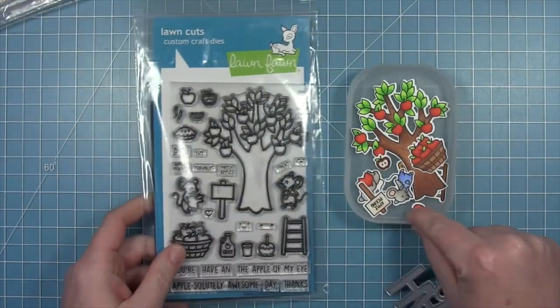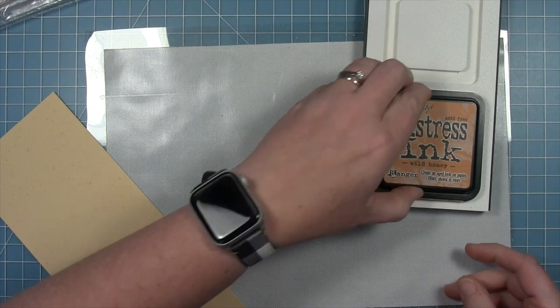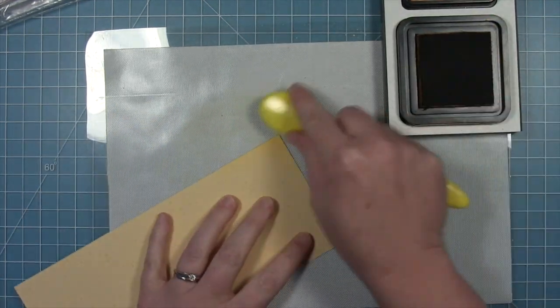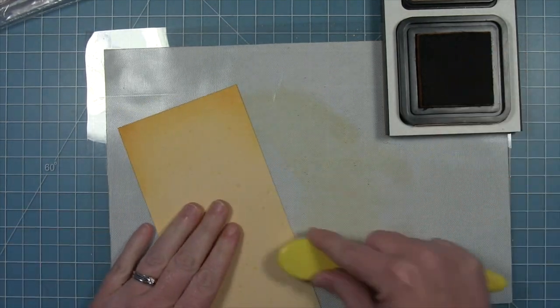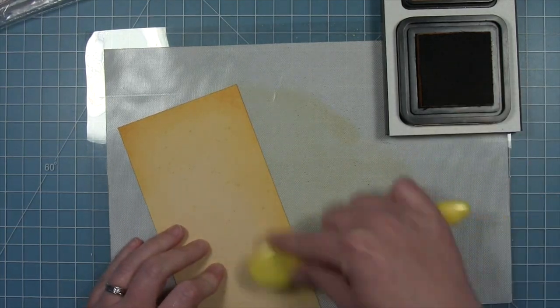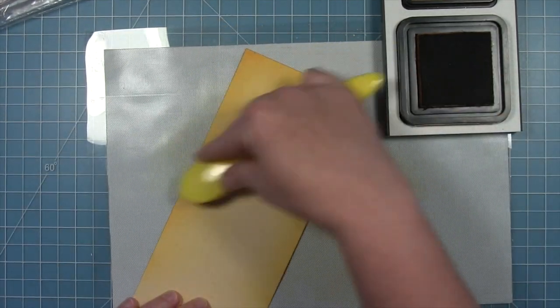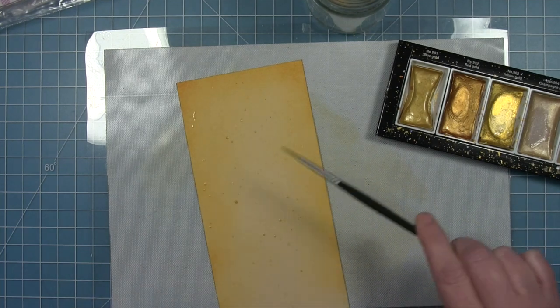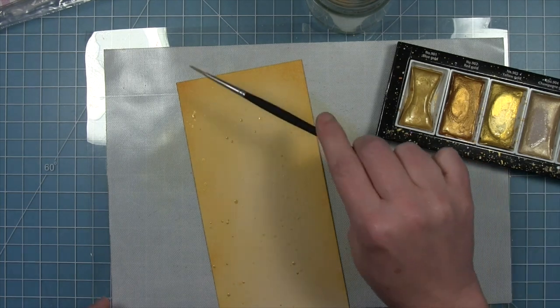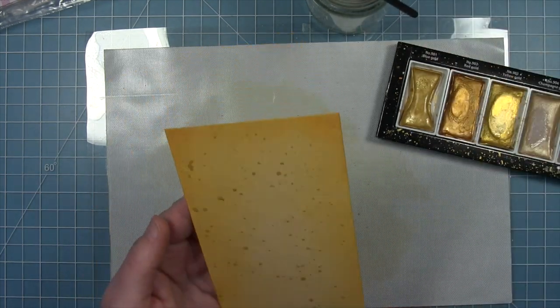On my card today I'm using the Absolutely Awesome images — I've already colored and cut them out with the coordinating dies — and I'm also going to use the Giant Happy Fall for my sentiment. I'm making a slimline card, so I have a piece of yellow spiffy speckles paper cut to three and a half by eight and a half for the background. I'm pulling in some distress ink — wild honey — along the sides and top corners. I'm not concerned about the bottom because I'll be covering that up with more pattern paper. I'm also adding gold metallic watercolor splatters to catch the light, giving even more speckles and texture to the background.